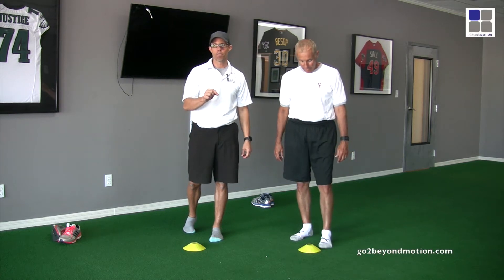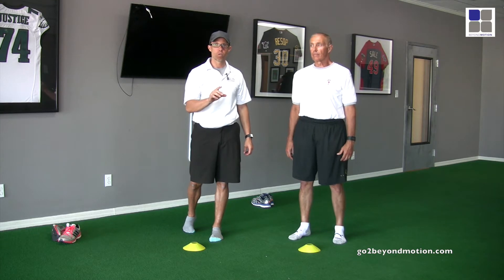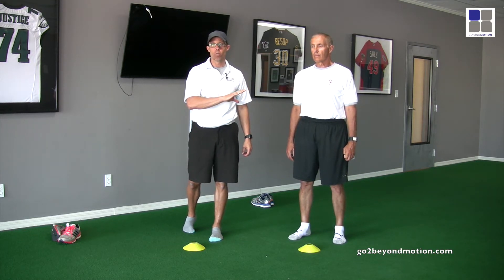Welcome to Beyond Motion down here in Naples, Florida, the mecca of pickleball. What we're doing today is we're with one of our clients, Eric. He's one of our best pickleball players we have, and we've created a warm-up for him that makes him injury-free.